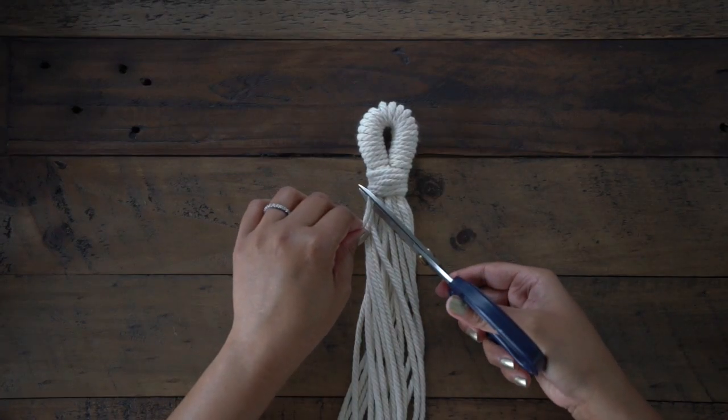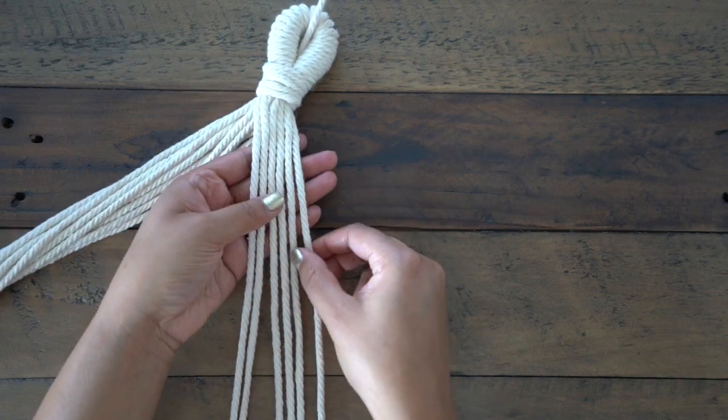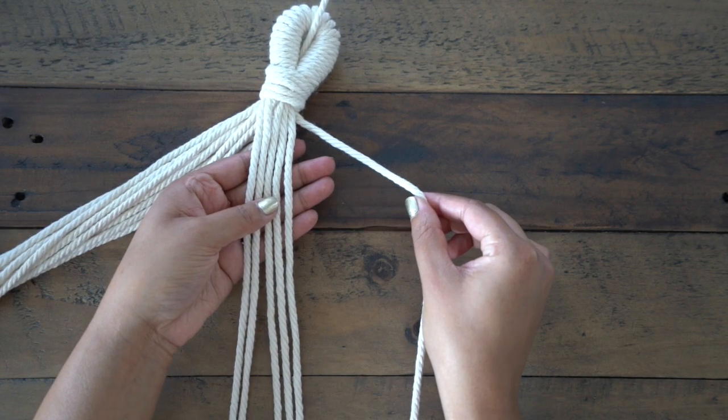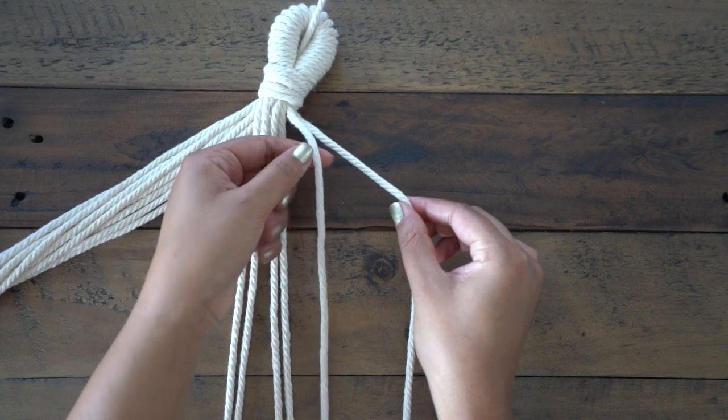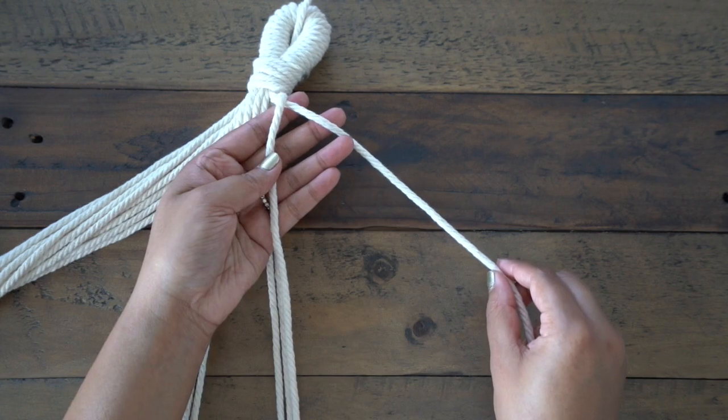For this hanger we're going to be creating three arms, so six pieces of rope per arm. Starting with the right outermost string, which we'll use as our anchor, take the string directly to the left of it and we'll be knotting it around the anchor using a clove hitch knot.